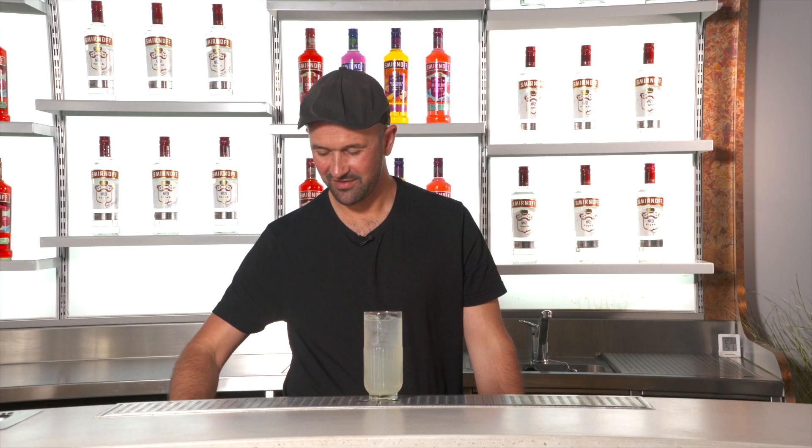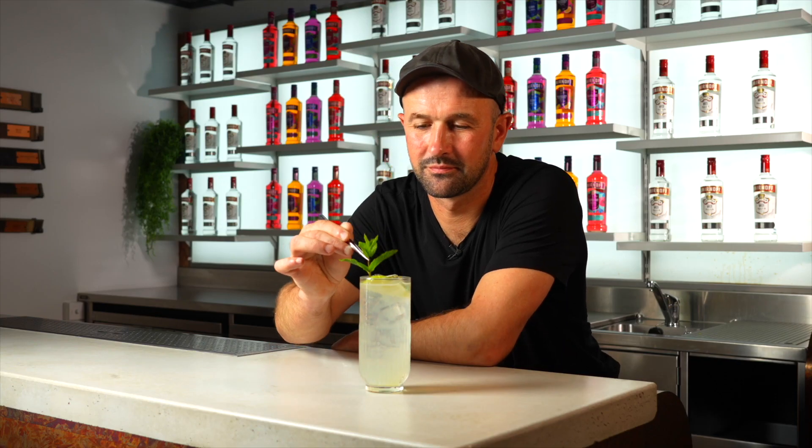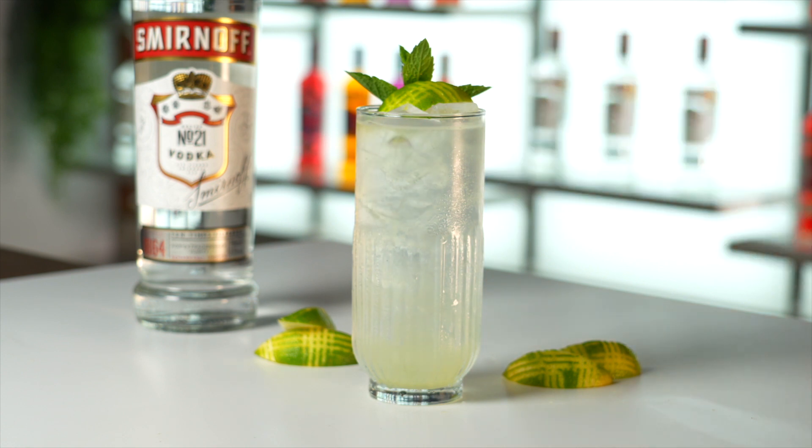To finish, garnish with a generous wedge of fresh lime and a sprig of aromatic fresh mint, so that your Smirnoff lime and soda looks as beautiful and delicious as it tastes and keeps your guests coming back for more.